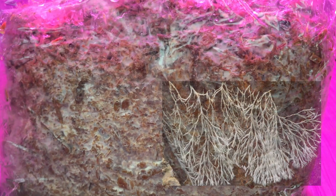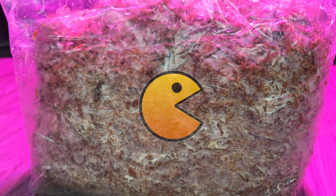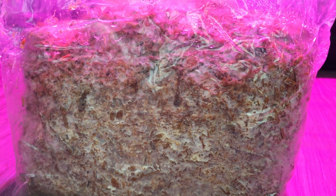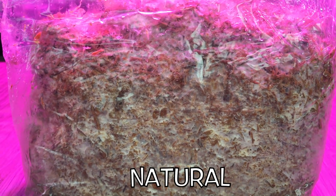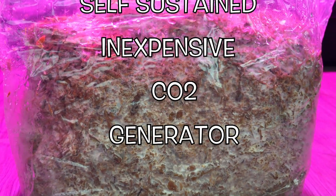This is how the Easy CO2 works. The housing contains mycelium, which is a fungus. The fungus works opposite a normal plant — it breathes in oxygen and breathes out carbon dioxide. The mycelium lives by eating the organic matter around it. The Easy CO2 contains enough organic matter to live up to six months, essentially creating a natural, self-sustained, inexpensive CO2 generator.